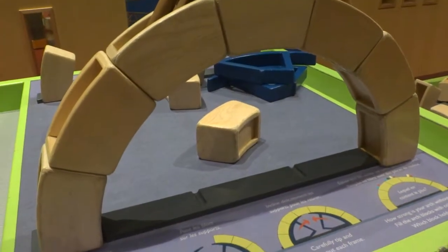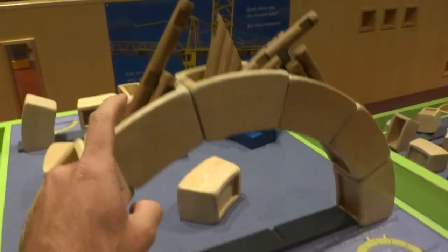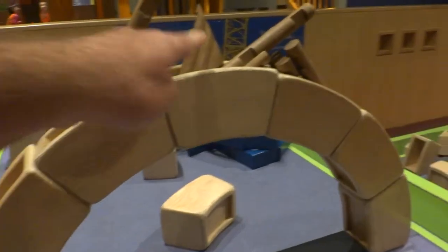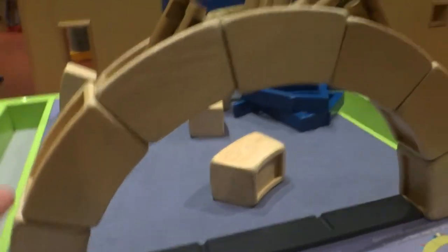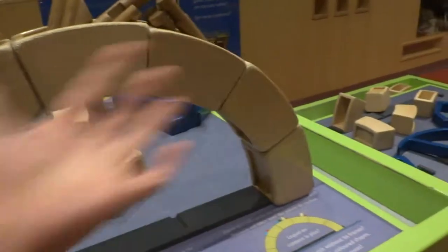So, talking about arches, here's a simple arch, and I've loaded it — I've put weight up on top and it supports it no problem, right? It's designed — well, not designed — but the mathematics and physics of the arch is that it works.